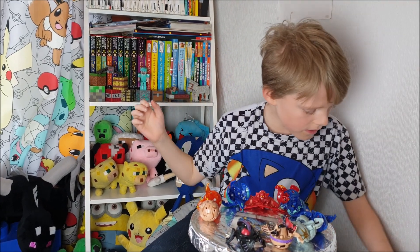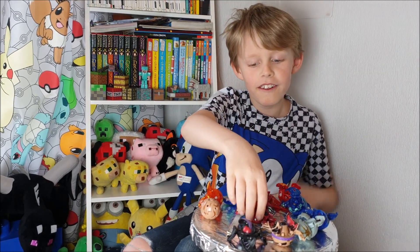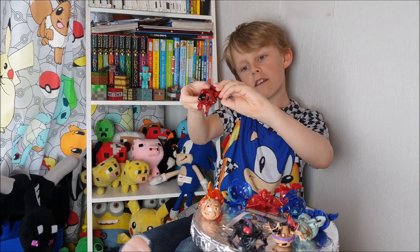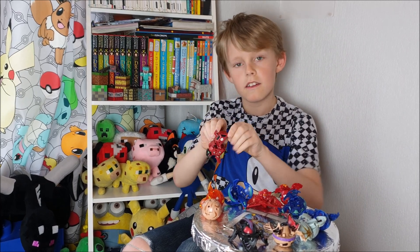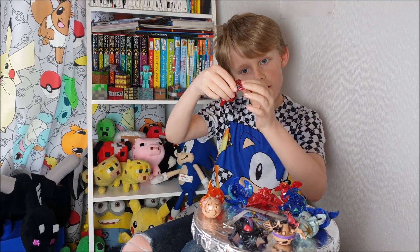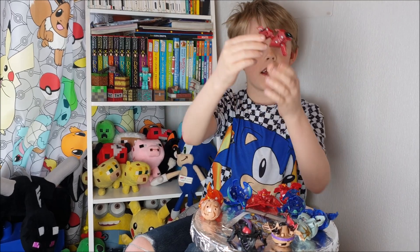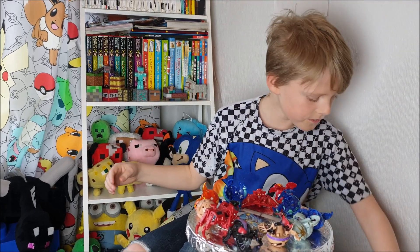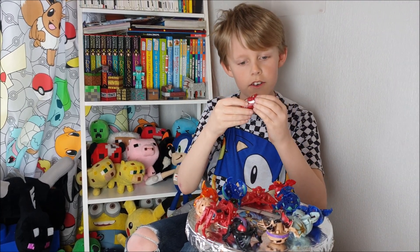I've got this — looks cool. It looks like a dog. And then I've got this one. I think these two are actually Maximus Dragonals.